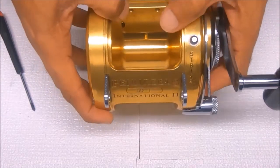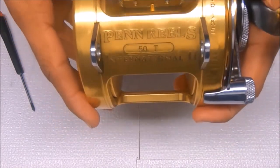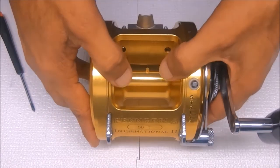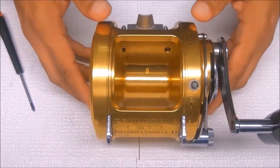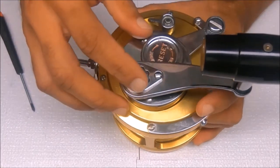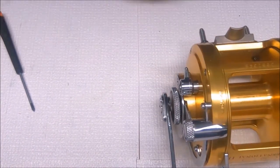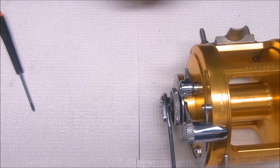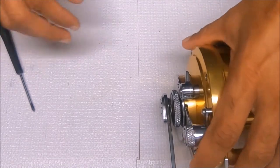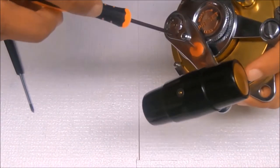Alright folks, today we have a Penn International 250T that we're going to break down and put back together after we clean it. Let's start with taking the handle off and removing the mark.